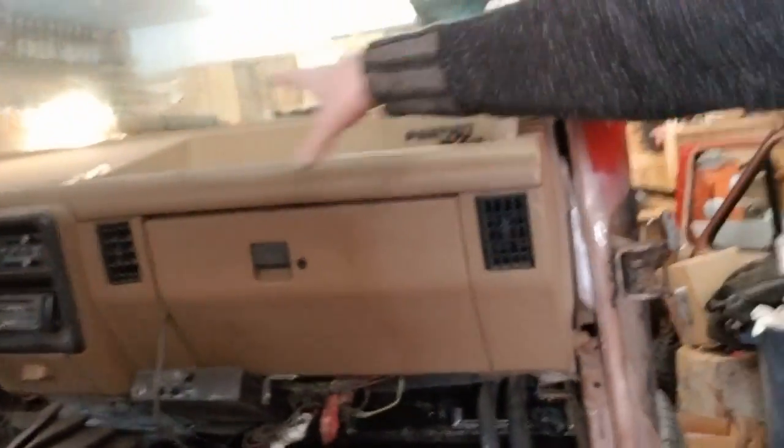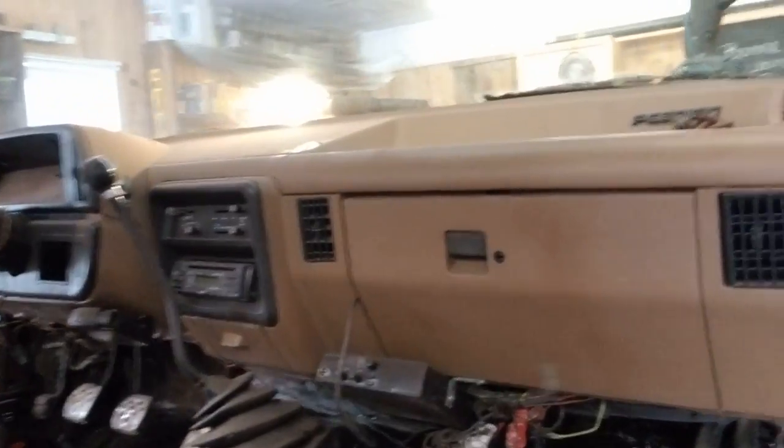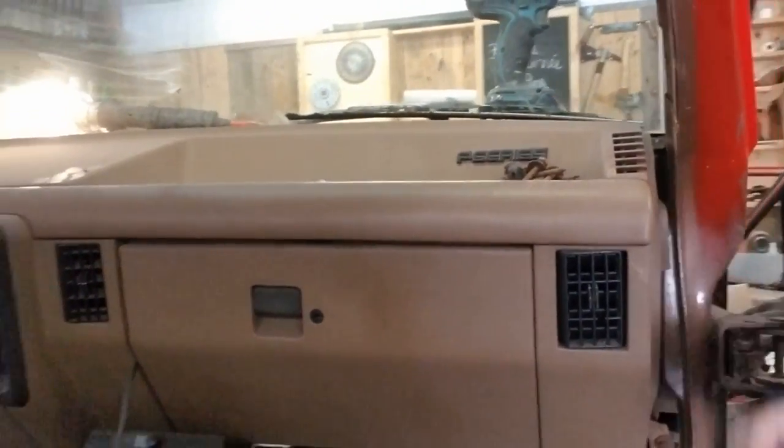So I'm going to paint this all black. We'll have to do more cleaning, more sanding. Today I'm just going to take apart the dash, take all that stuff off. Hopefully it's not too difficult.